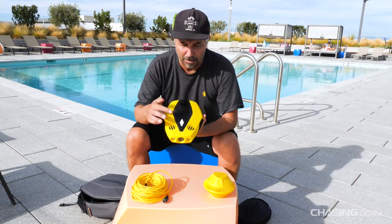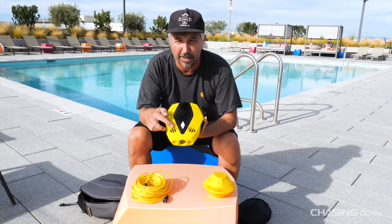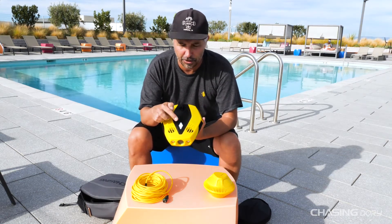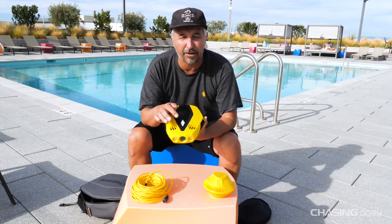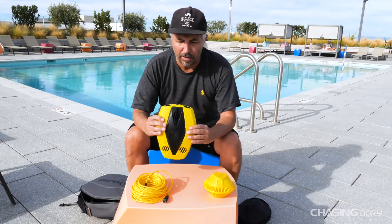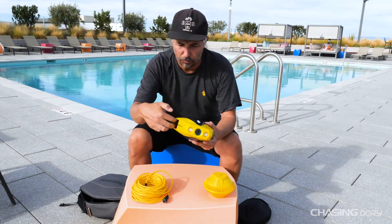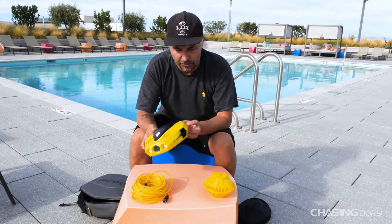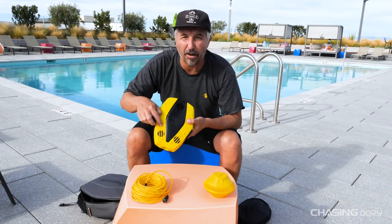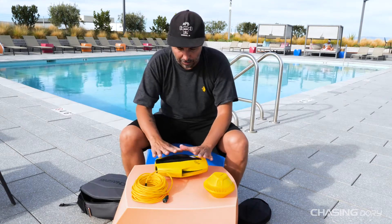We have three dive motors — one, two, three — which also have motor protection with these little bars right here, so that seaweed, grass, and rocks don't get in. On the top, you have an indication light which turns green when it's powered on and red when the battery is dead. In the back, we have two thrusters, and also the connection port for the tether. On the sides, you have two ports that basically shuffle water in through the drone and out the backside of the thrusters. And there are gills on the top and bottom next to the dive motors so that water can move in and out freely. That's the Dory right there.